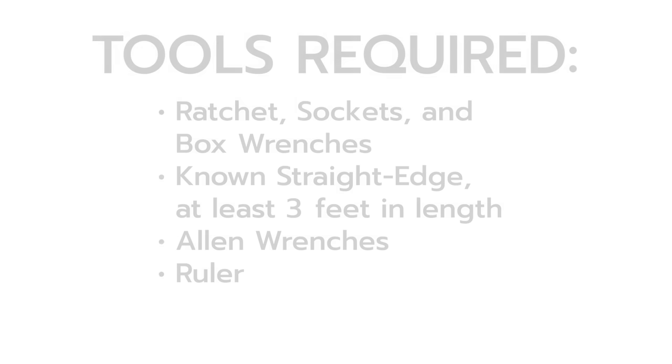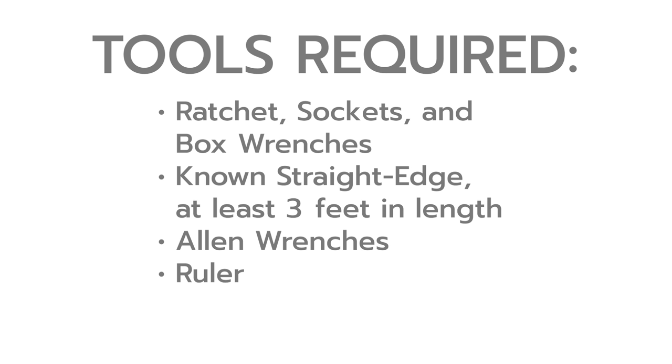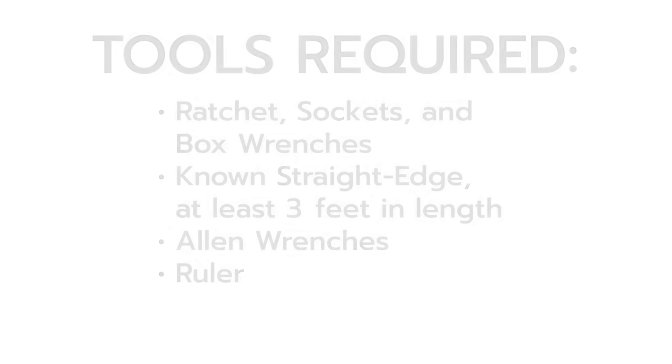The following tools are required for the alignment and tension adjustment: a ratchet, socket set and box wrenches — sizes will vary depending on type of mounting — a known straight edge at least three feet in length, Allen wrenches and a ruler.